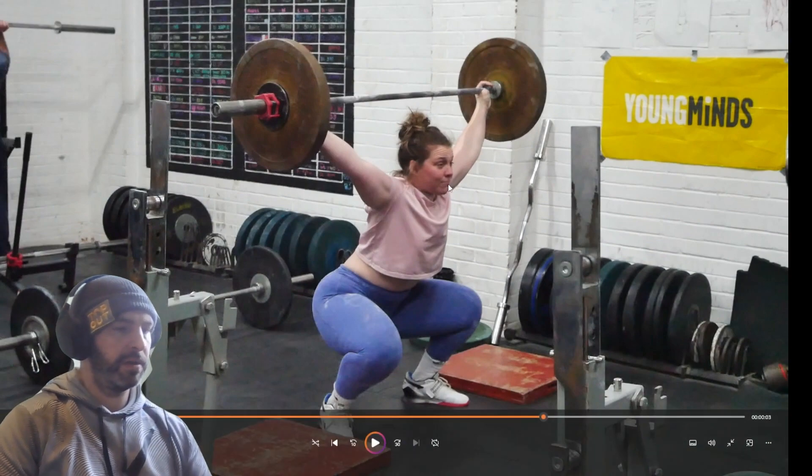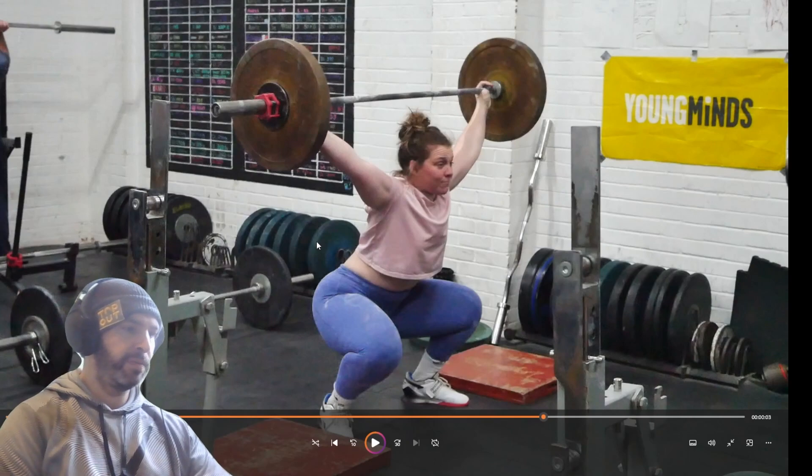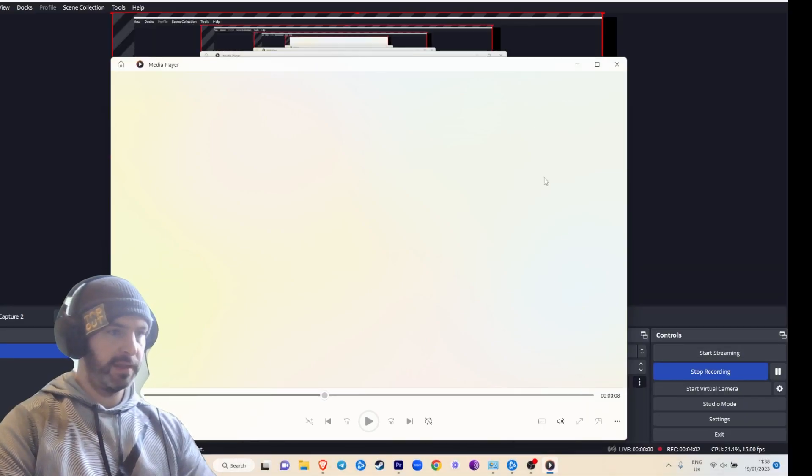A bit more comfort in that position — I would just do pause warmups for snatch variations. Spend a lot of time overhead, pausing in your warmups. Just get comfortable in that bottom position. But I think overall that's a pretty good looking lift. And apparently the computer says that's the end, so cool.